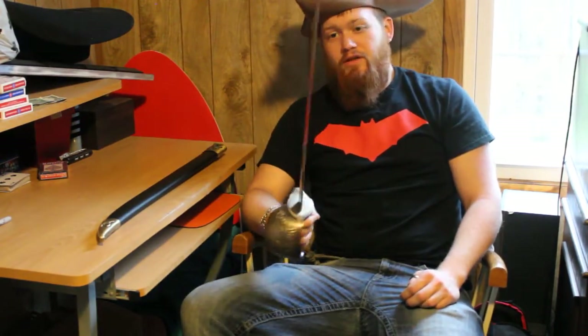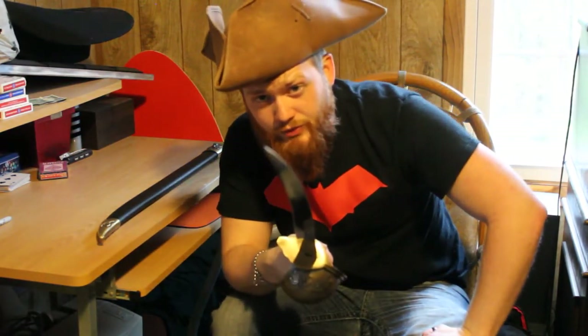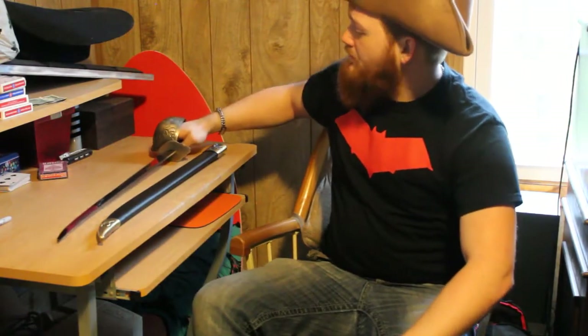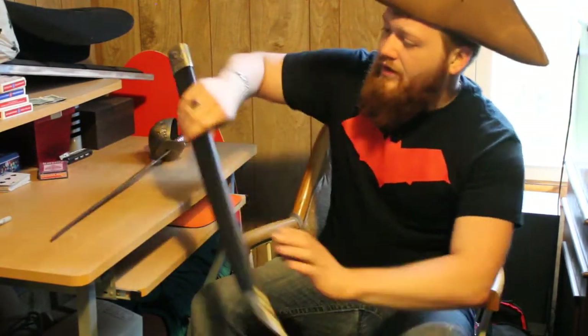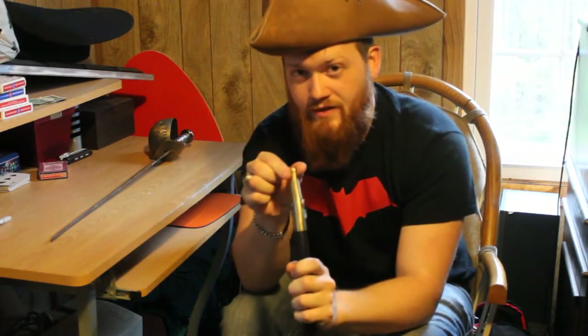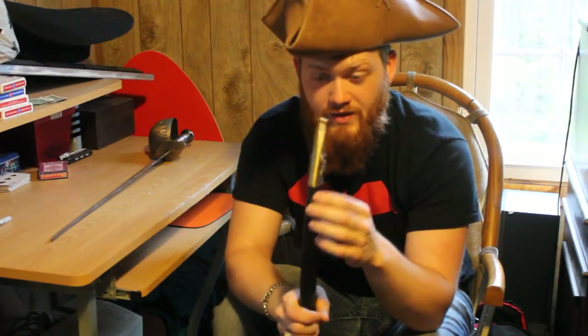Not too much to say about it. It is a really tight fit when you stick the sword in, and the scabbard is nice and solid. The only issue is down here — this brass piece at the bottom is wiggly, really wiggly. I could see this falling off and it may need to be glued back on someday.